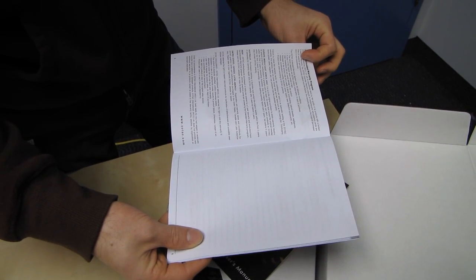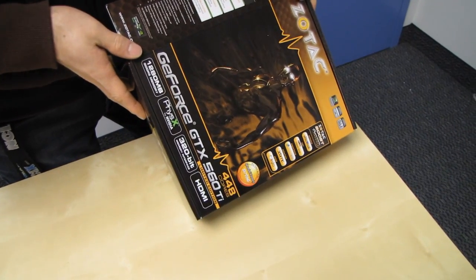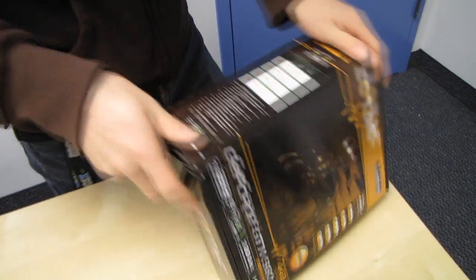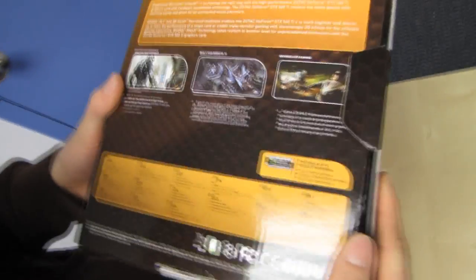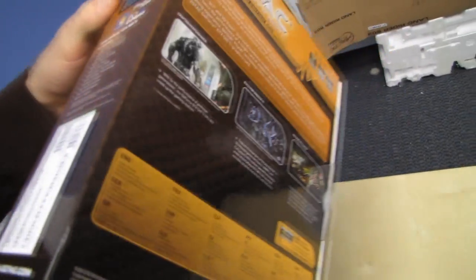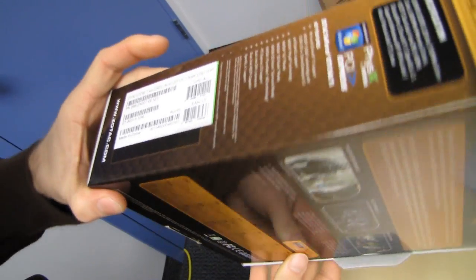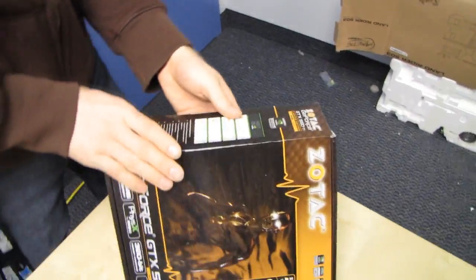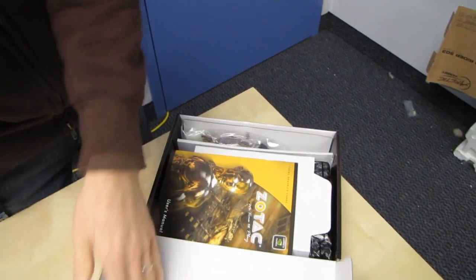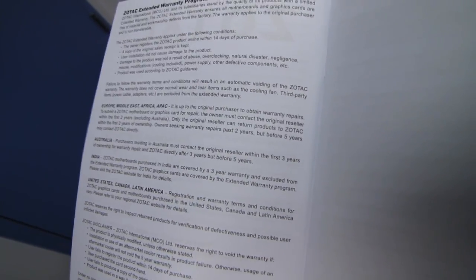Wait — five-year warranty? That's awesome. Let's find this information together. Nothing on the back... it says three times the performance of previous generation. Looking at the warranty details: it says it varies by region — United States, Canada, Latin America — please refer to your regional Zotac website for details. I'm pretty sure this one's two-year, but correct me if I'm wrong.